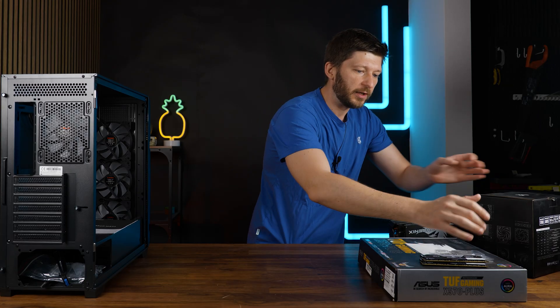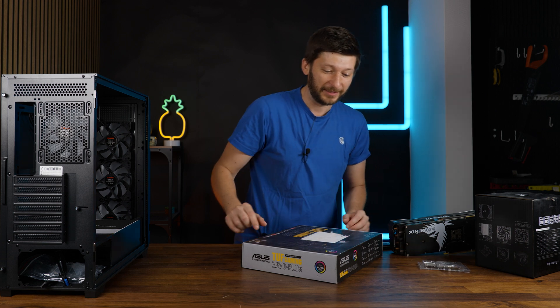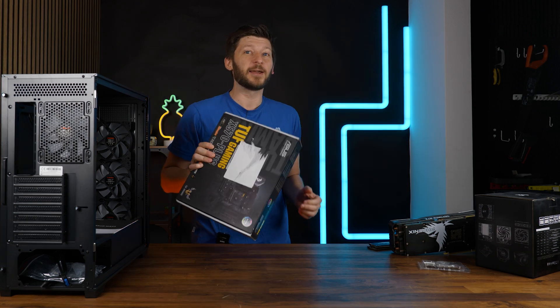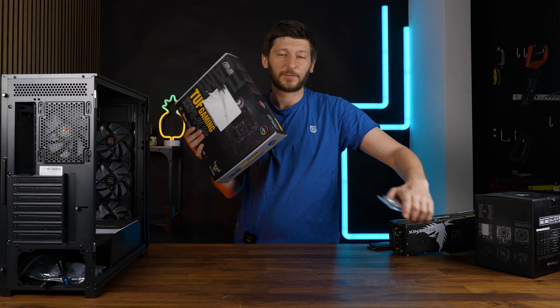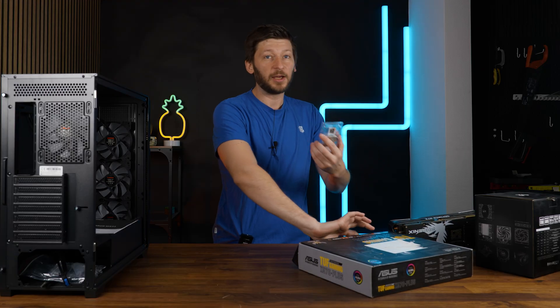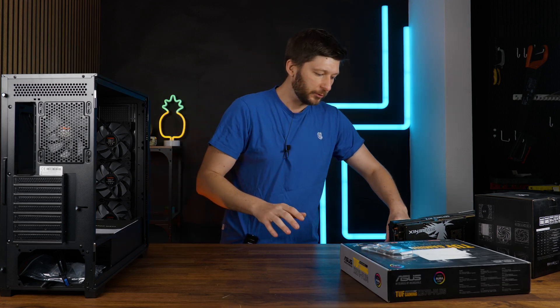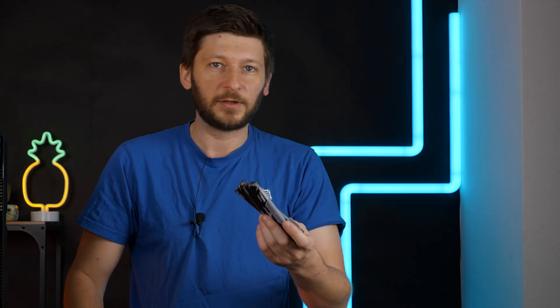So what is going in there today? I've got a bunch of older components. Funnily enough, this is still AM4 - this is the X570 Tough Gaming Plus, and we got a 5800X3D, so it's older hardware but still very good hardware, and then we got a bunch of 3600 Pinnacle RGB sticks to go with that.